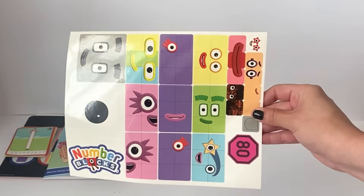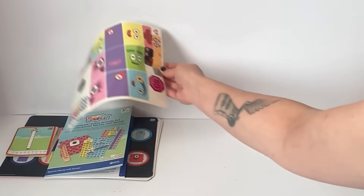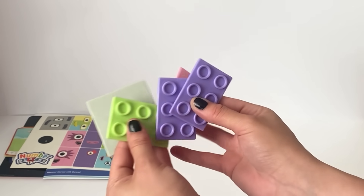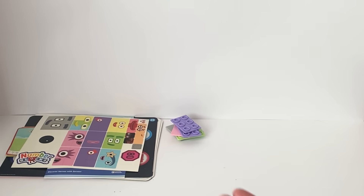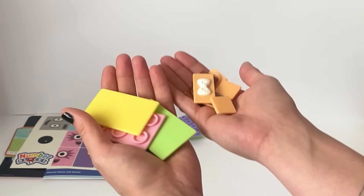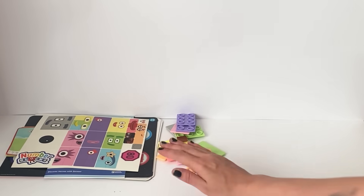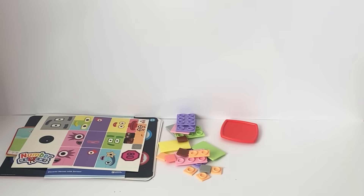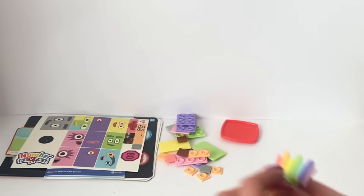Next we have all of the NumberBlock face stickers, and some of the accessory stickers as well. The set also includes lots and lots of different faceplates. These ones are much, much larger than the other NumberBlock Mathlink Cube sets. Then we have some smaller ones and accessory plates for the NumberBlocks, which also differ slightly from the other NumberBlock sets. Then we have a giant eye plate for NumberBlock 100. We have lots of hair and head accessories for the NumberBlocks, for 70, 20 and 30.